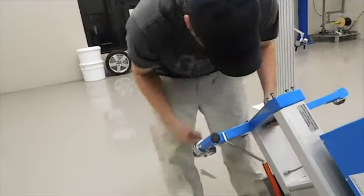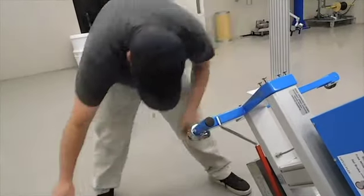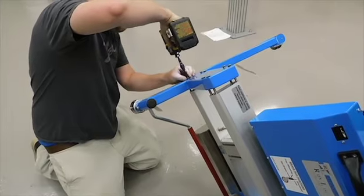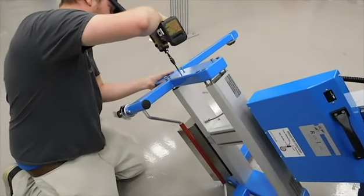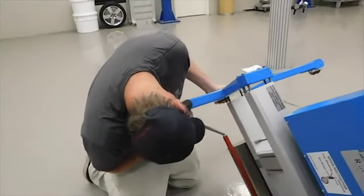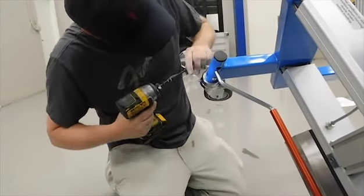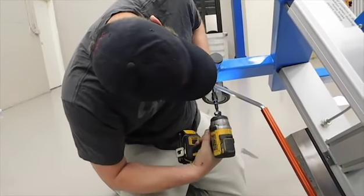Then you can pull this. Then you can tilt it up. Then you can loosen this. Then you can pull this.